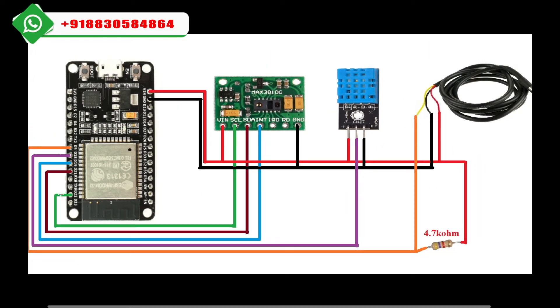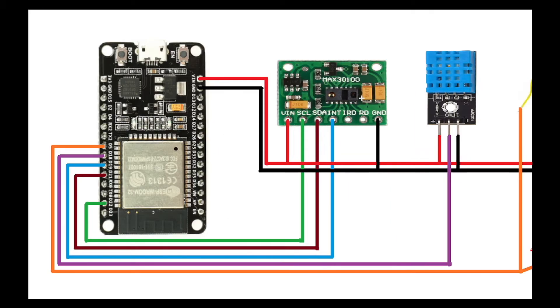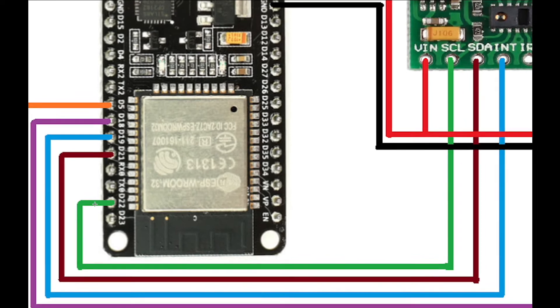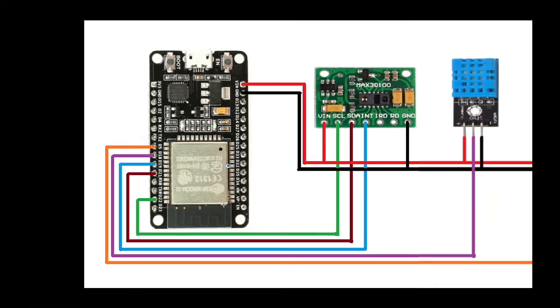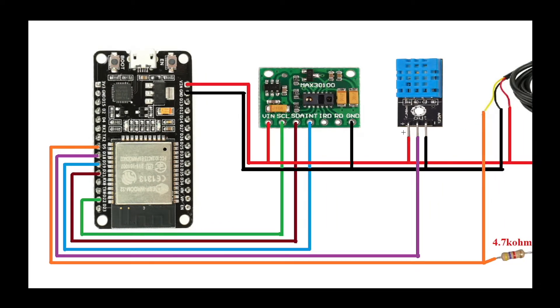The SCL and SDA pins are available on the ESP32. The SCL is connected to pin D22 and the SDA pin is connected to pin D21. The INT pin is connected to pin D19. D22 and D21 are the SCL and SDA pins on the ESP32.